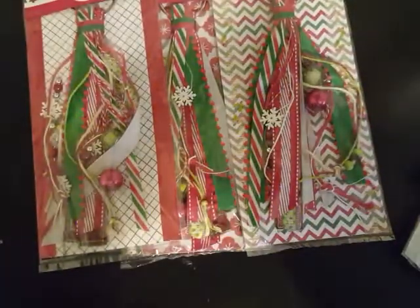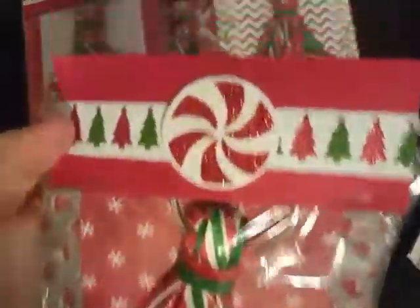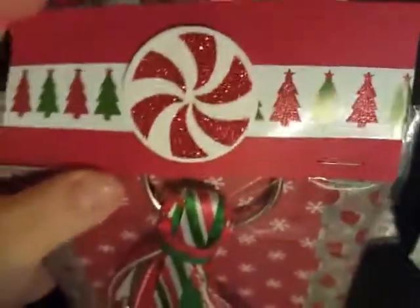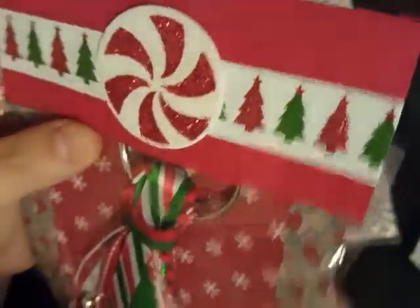Here goes her topper — before I bust into it, I'll show you her topper. She has a cute little peppermint candy on the top, and the washi in the background is super cute. And then she's got the Christmas trees right there — so cute!